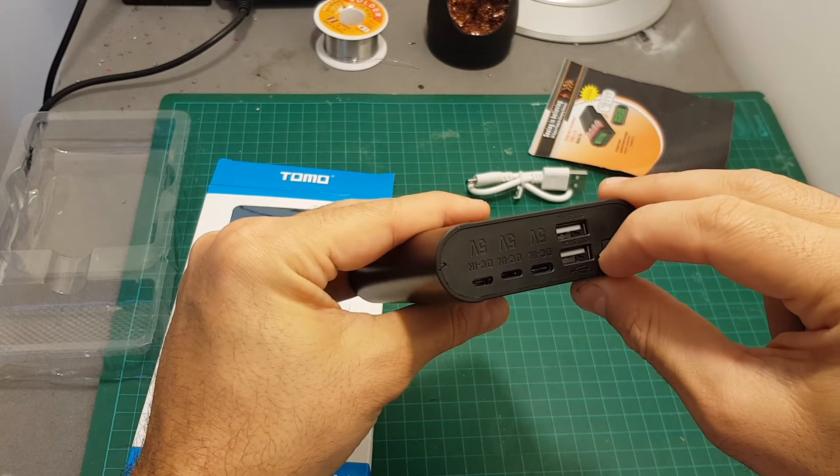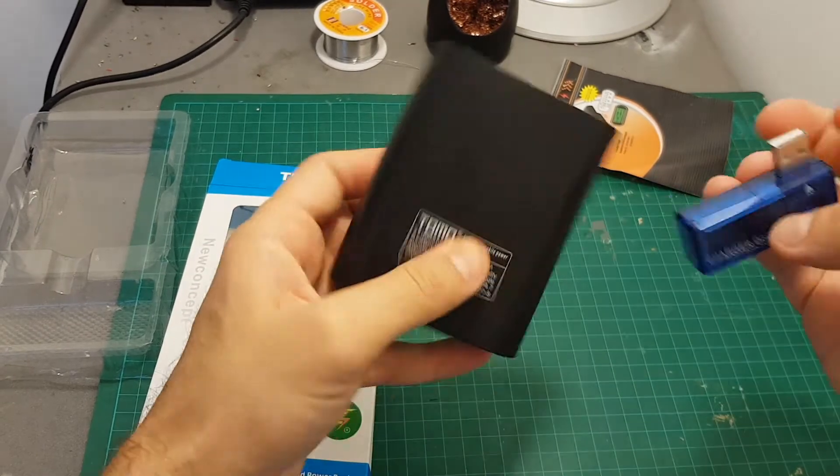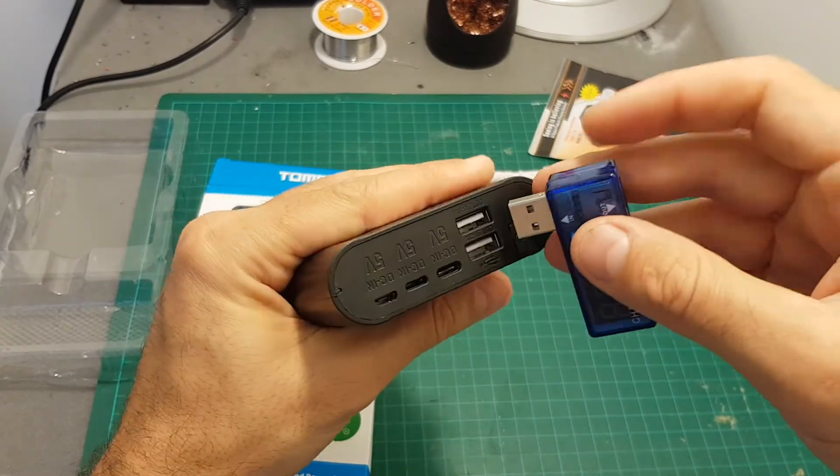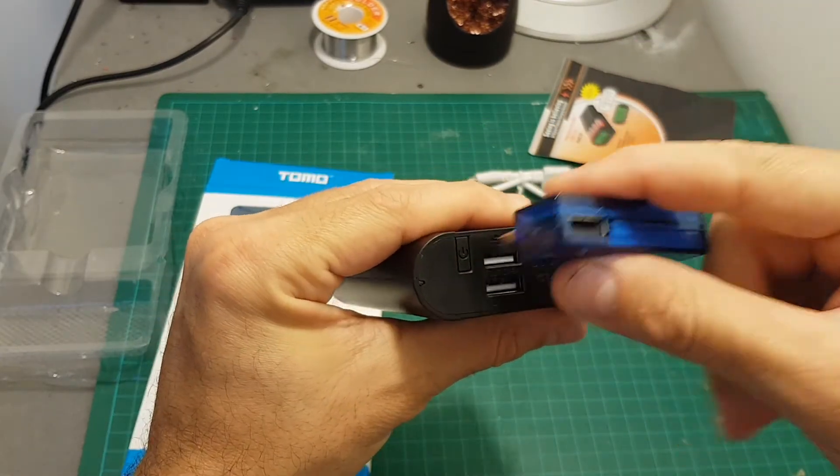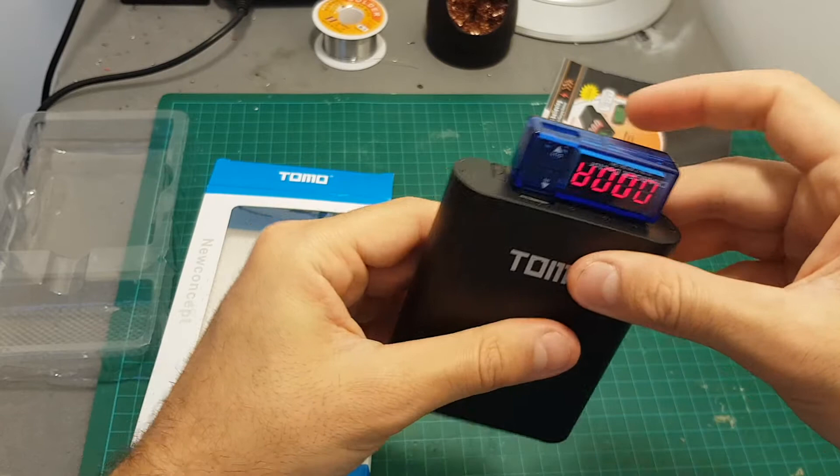To start charging devices using this battery charger, you first have to turn it on. Then I'm going to connect this battery charger doctor just to see the output power, and I'm going to test it with my phone. I've connected it to the 2-ampere port and it is charging.